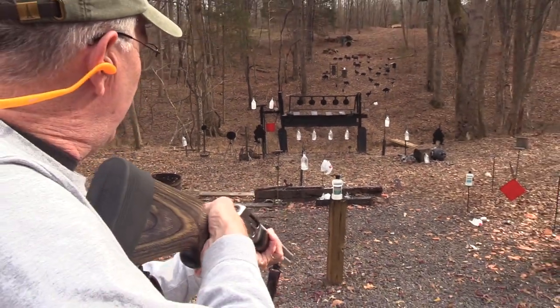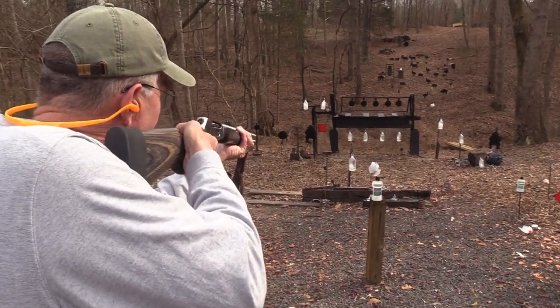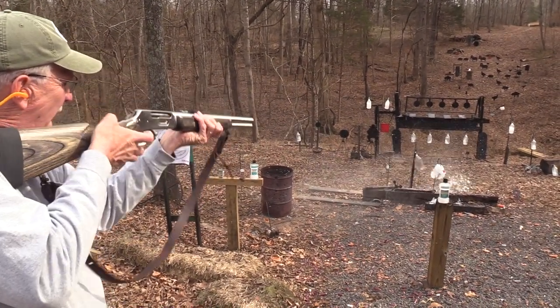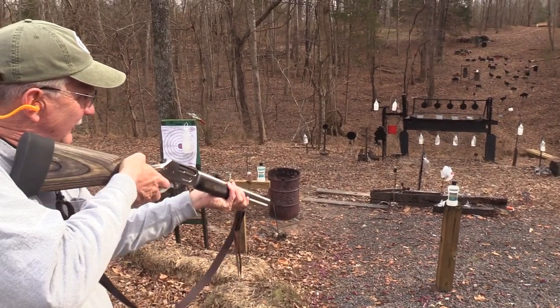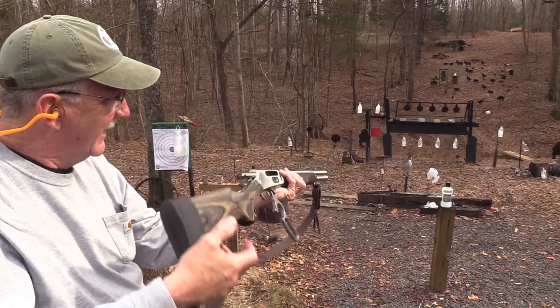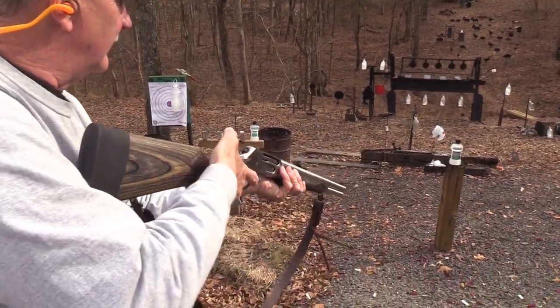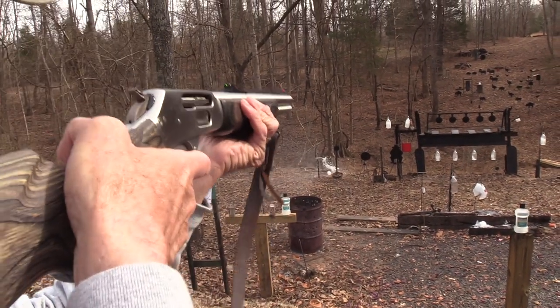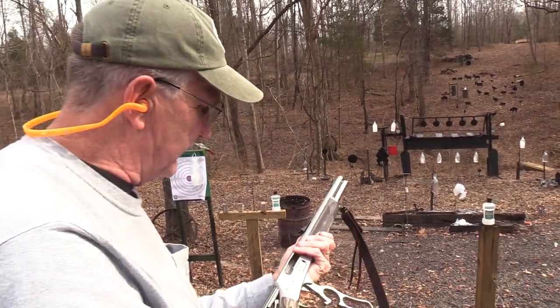Oh man, it empties it out, doesn't it? How about that one right beside it? That one over there by the cowboy needs to be emptied. We got another round. I topped it off — it holds five, that's right. There's one over there, it needs to be shot. Now it's empty.